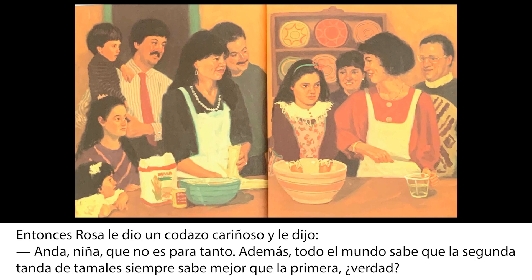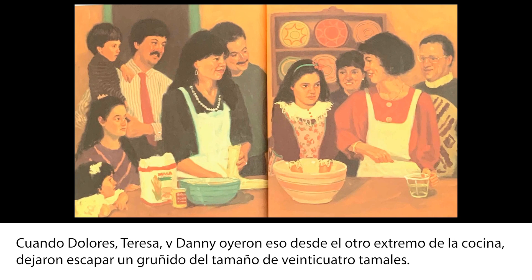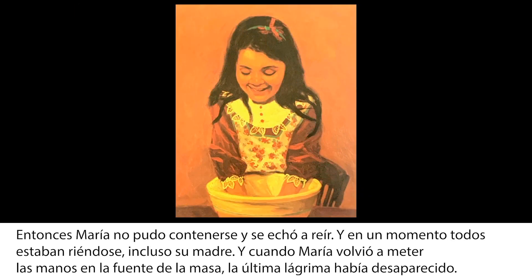Rosa le dio un codazo cariñoso y le dijo: Anda, niña, que no es para tanto. Además, todo el mundo sabe que la segunda tanda de tamales siempre sabe mejor que la primera. ¿Verdad? Cuando Dolores, Teresa y Dani oyeron eso desde el otro extremo de la cocina, dejaron escapar un gruñido del tamaño de 24 tamales. Entonces María no pudo contenerse y se echó a reír. Y en un momento todos estaban riéndose, incluso su madre. Y cuando María volvió a meter las manos en la fuente de la masa, la última lágrima había desaparecido. Colorín colorado, este cuento se ha acabado.